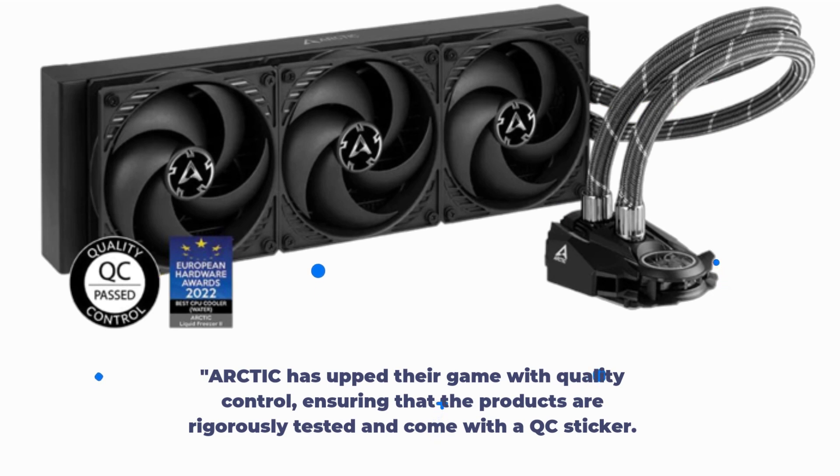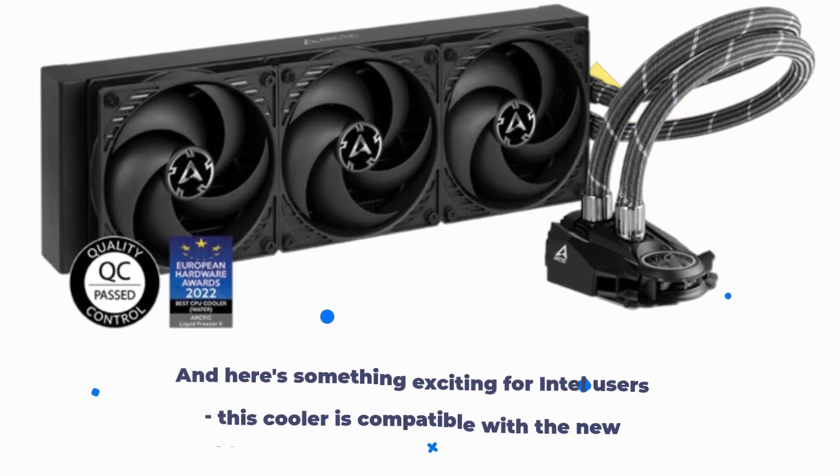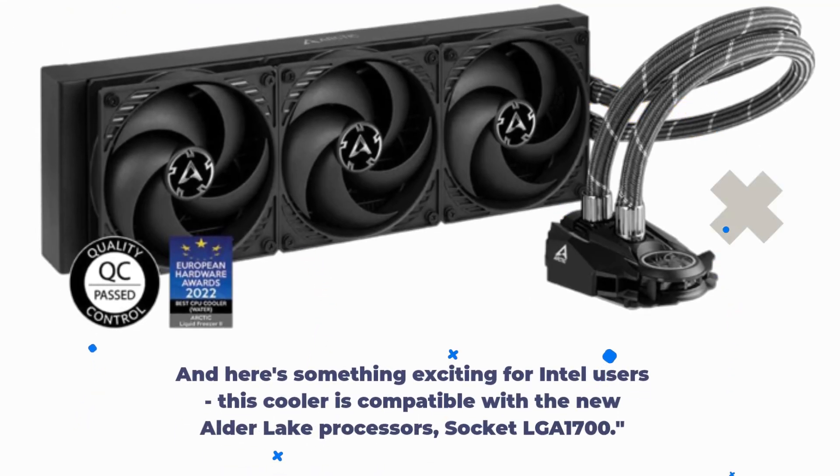Arctic has upped their game with quality control, ensuring that the products are rigorously tested and come with a QC sticker. And here's something exciting for Intel users — this cooler is compatible with the new Alder Lake processors, socket LGA1700.